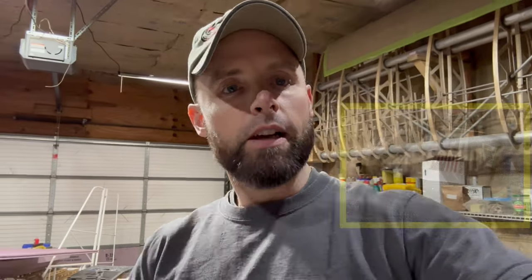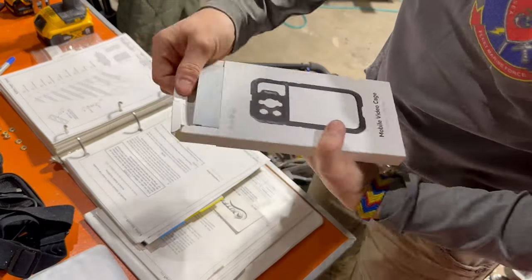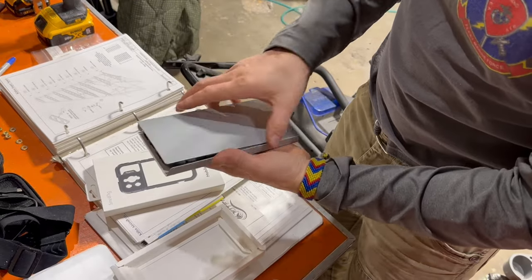I had no takers on my merch giveaway for the iPhone 12 Pro Max, so I now have two — one sitting on the shelf collecting dust and here's the other one. Let's see what we got here — about the same thing we saw in that picture.